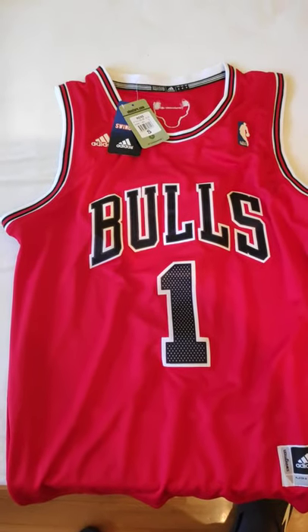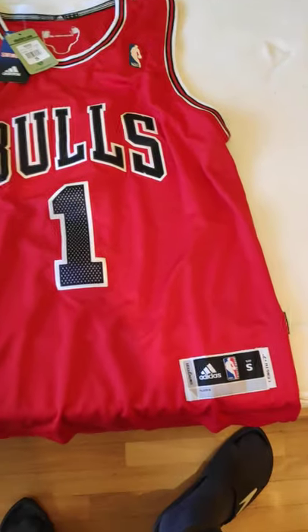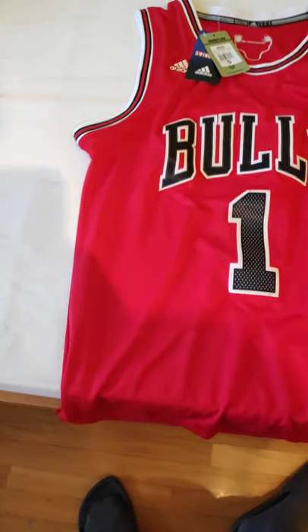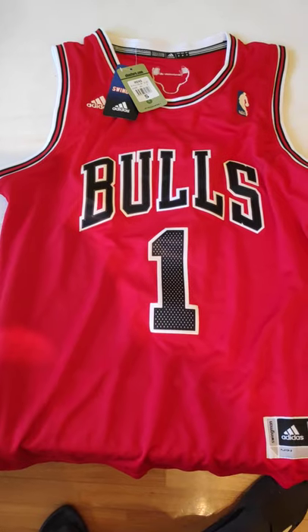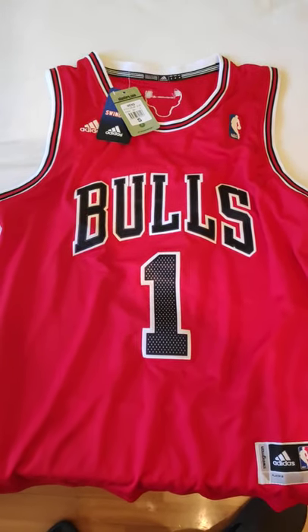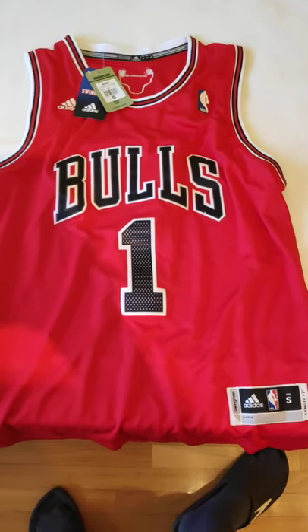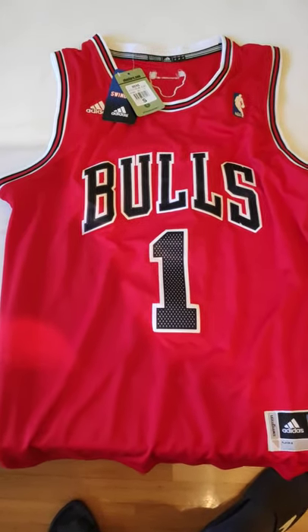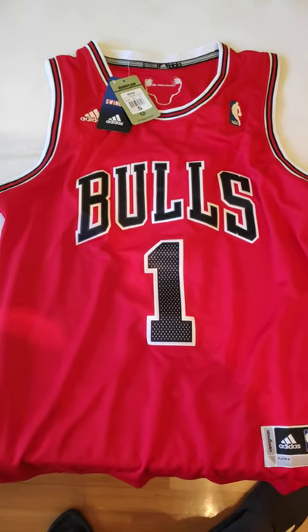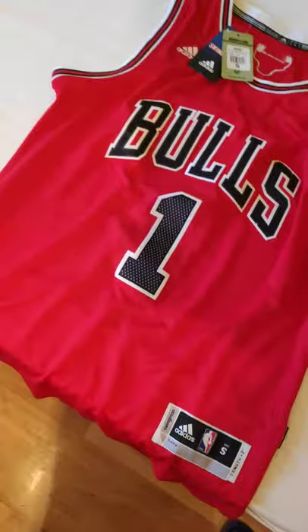Hi guys, so I would like to talk about this jersey I bought from Ima Smith, a jersey manufacturer from China. I ordered a couple jerseys from her, this one is a Derrick Rose red Chicago Bulls jersey size S, so let's give it a closer look.